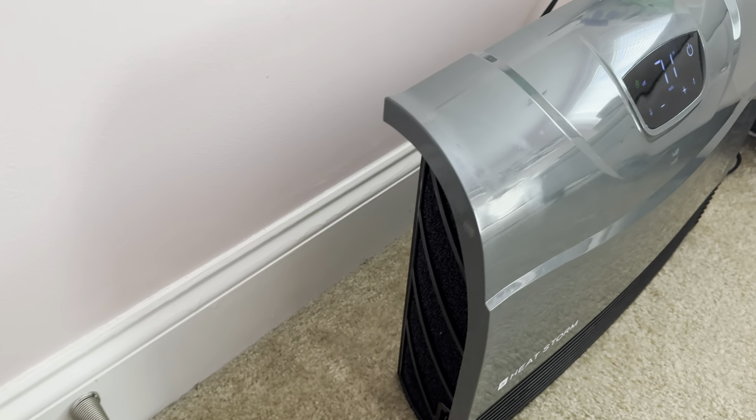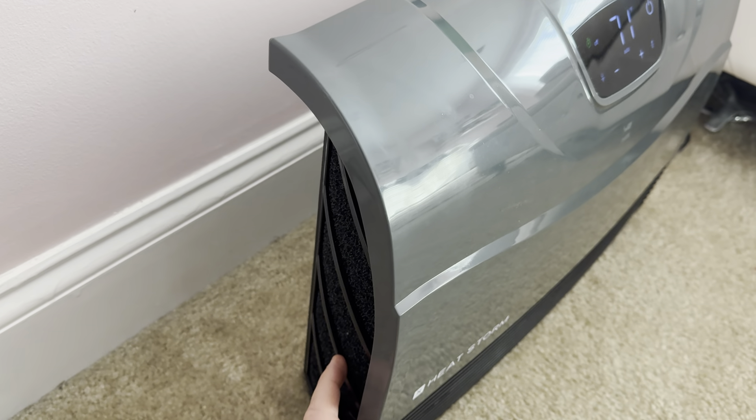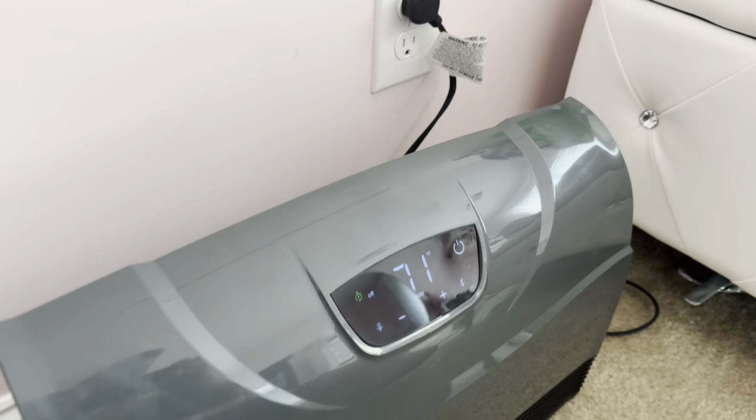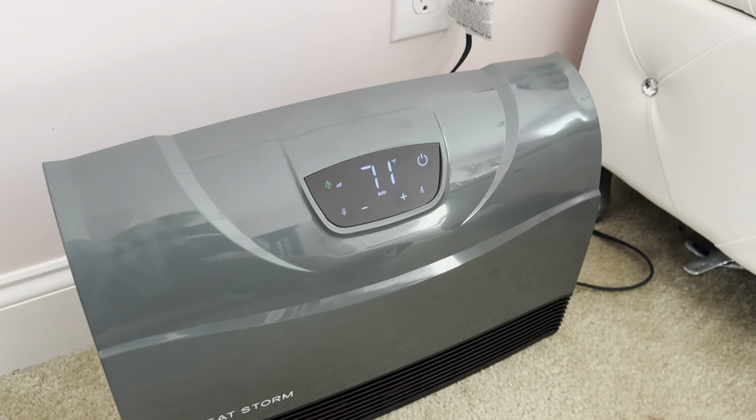It does have some filters on it, so it is going to be circulating air and actually kind of making the air cleaner in the room, which is great. It's not just spitting out nasty air.